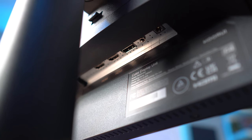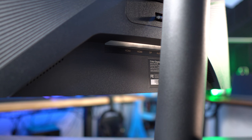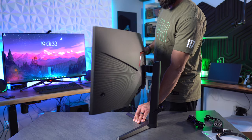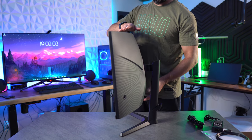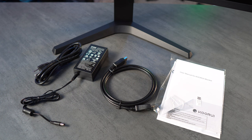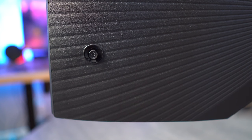For ports, this has one DisplayPort 1.4, two HDMI 2.0, and an audio jack — there are no built-in speakers, so that audio jack will come in handy. For physical adjustments, it can raise and lower 110mm, swivel left and right 15 degrees, and tilt 5 degrees forward and 20 degrees back. It is VESA compatible with a 75x75mm pattern. In the box you'll find the monitor, arm, power cable, DP cable, and user manual. The normal price is $499, but it frequently goes on sale for $340.